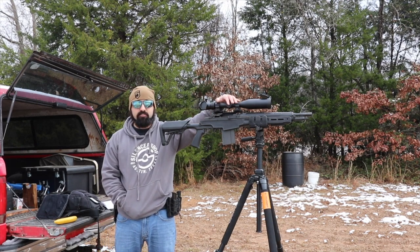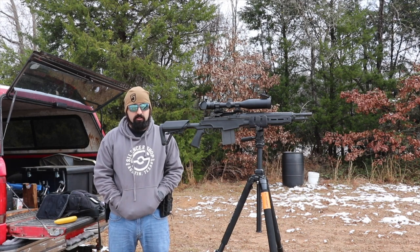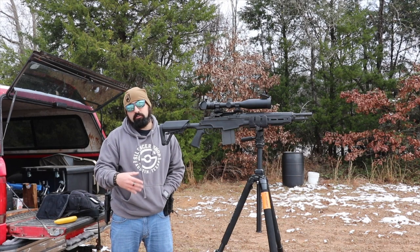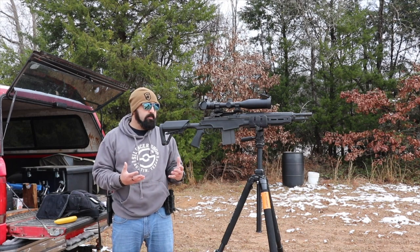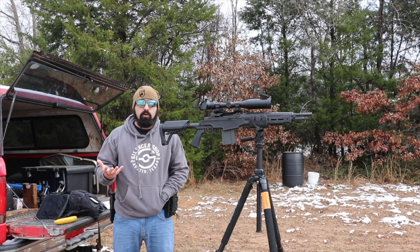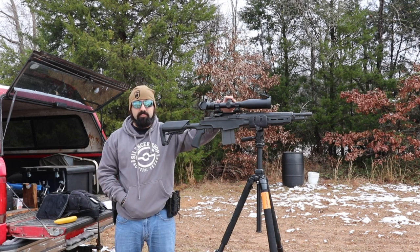You can see I've made a modification — I've added a scope to it. If you haven't seen this before, go back and check out our first look; I'll leave a card up here so you can see this gun in action. I got this gun in collaboration with an article for The Armory Life, which is an online magazine for Springfield Armory. We wrote an article and did a video about this being my new hog gun and the optic I had put on.